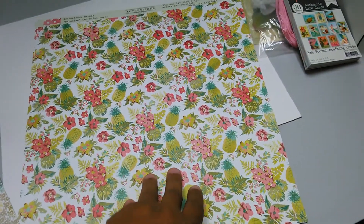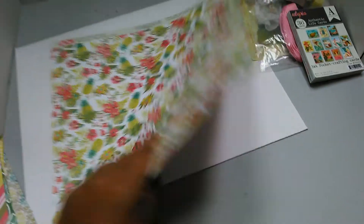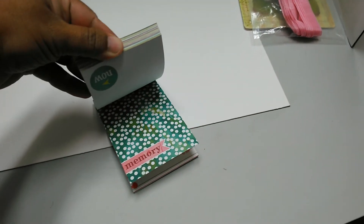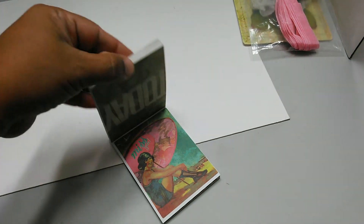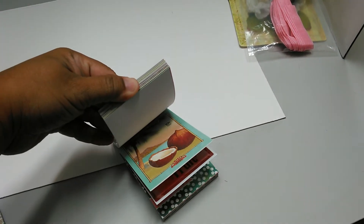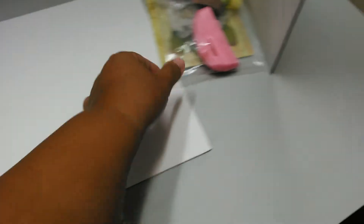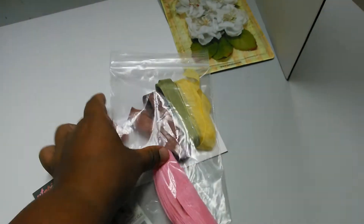These pineapples drive me crazy — aren't they cute? You don't find too many papers with pineapples on them. We also have these Authentique life cards; let me flip through some of these so you can see. They have vintage ladies and the colors are very nice.